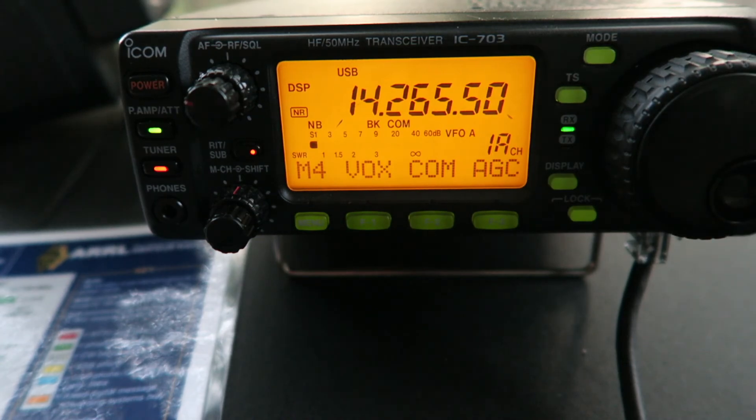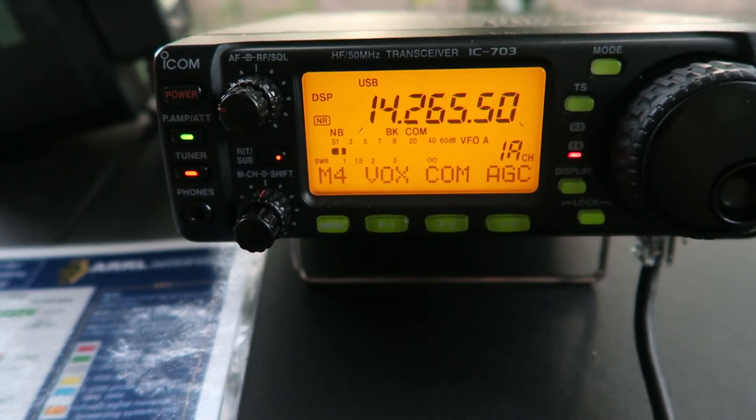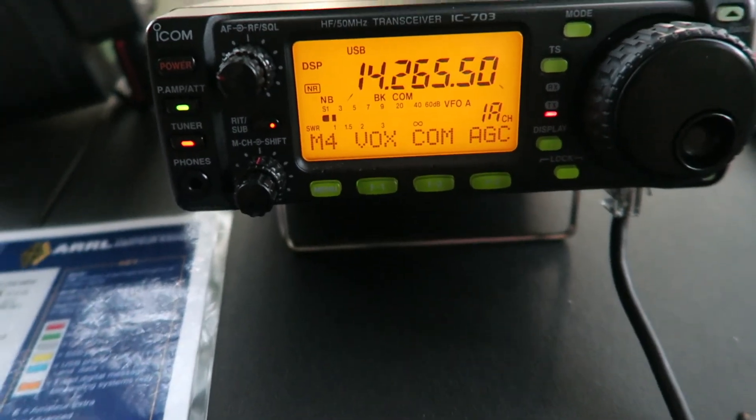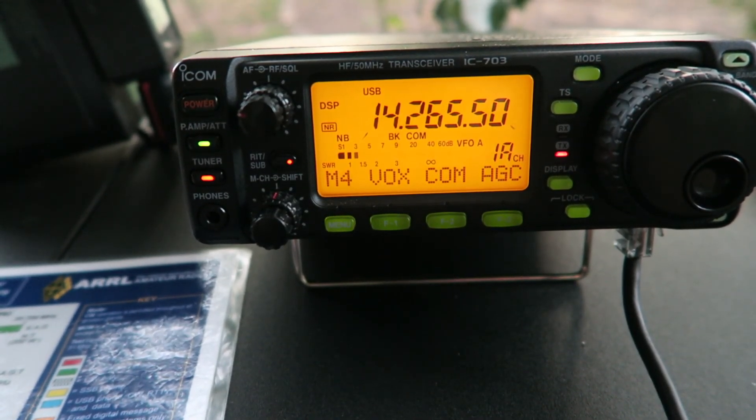Let's go to 14.265. CQ CQ, Kilo 4 Sierra Foxtrot Charlie, Kilo 4 Sierra Foxtrot Charlie, Kilo 4 Sierra Foxtrot Charlie, calling CQ on 20 meters.